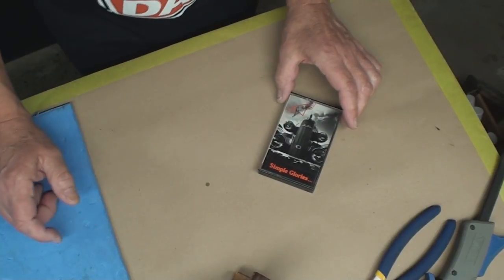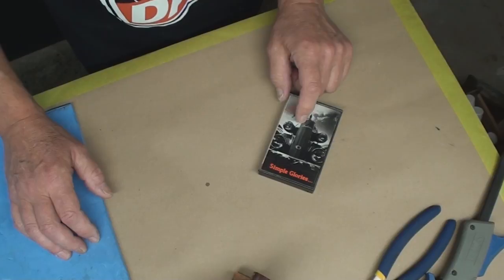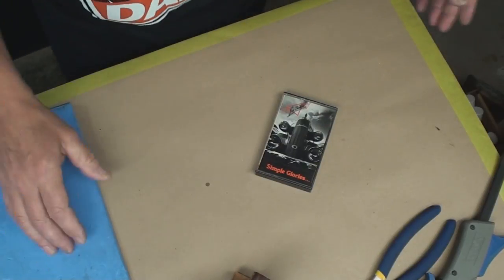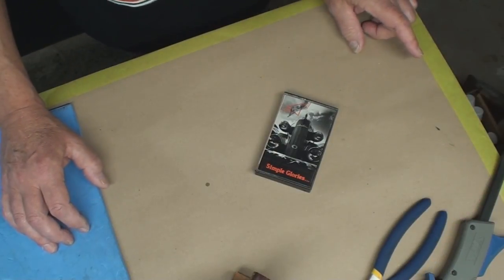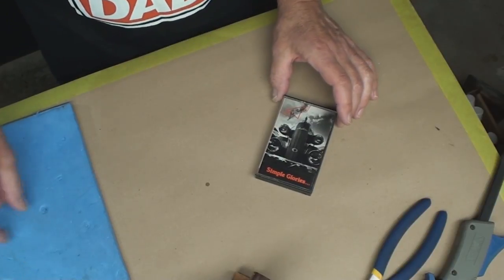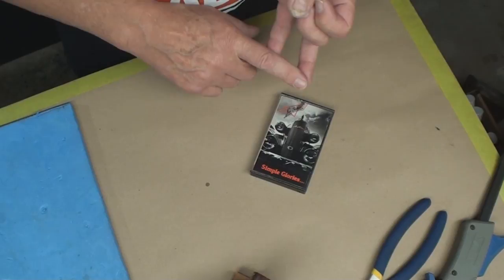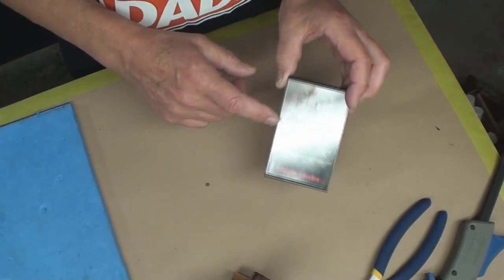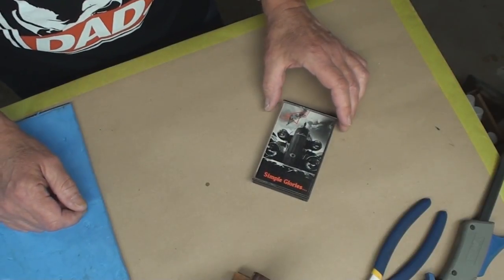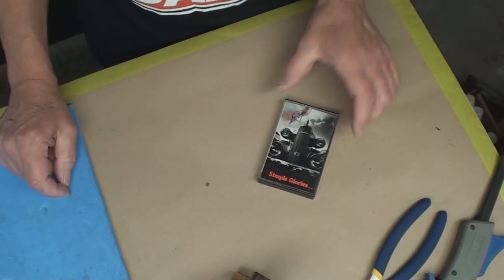The reason it was a cassette is that at the time they had stopped making LP records. We actually rehearsed in the factory at CBS where they were taking out all the machines that made records — big empty space. To have a CD at that time you either had to be a sure sell or really popular, because CD manufacturing wasn't widely available and was a lot more expensive. So the record companies would spit it out on cassette and see if it would fly, and possibly if you generated enough interest you might end up with a CD. Anyway, it'll be interesting to hear it.